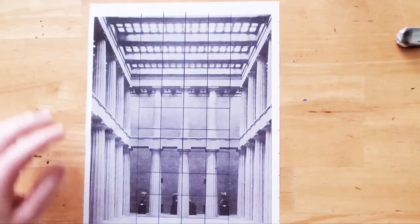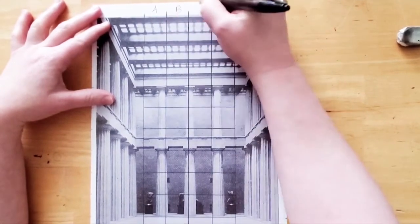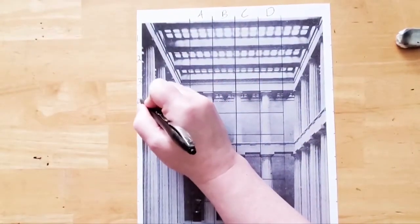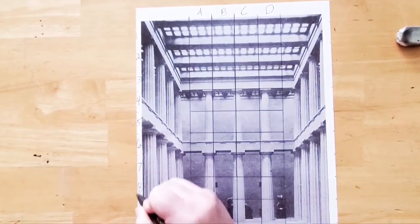Let's label the grid. Mark A, B, C, and D, and along the side: one, two, three, four, five, six, seven, eight, nine, and ten.